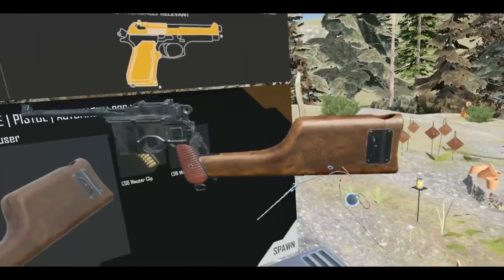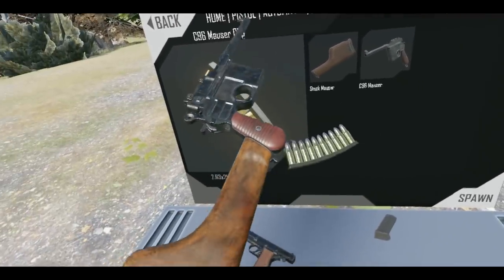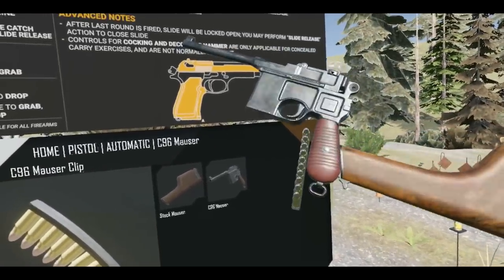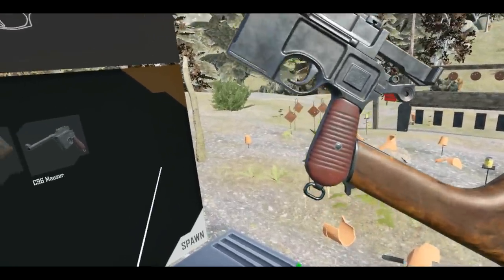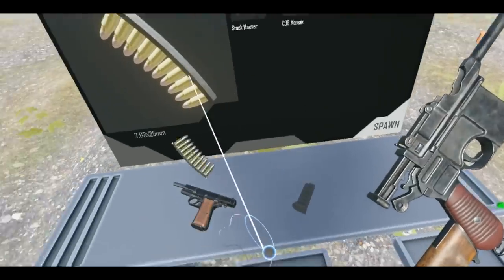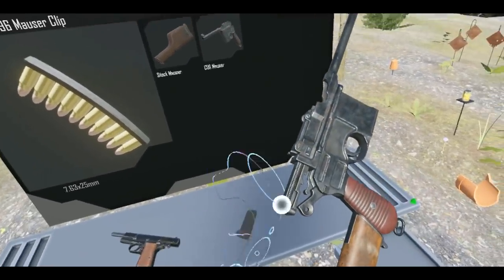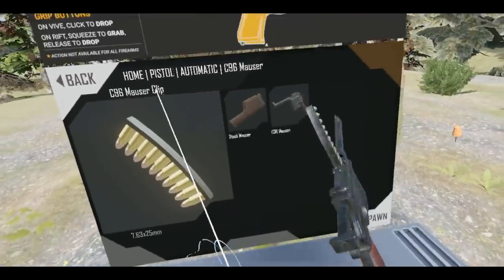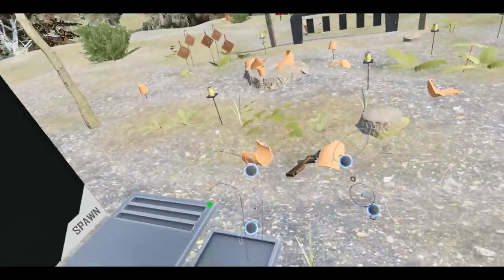Wait, does it go upside down? That looks ridiculous. Okay, now we need a clip. I wonder if this is full auto — is that why it requires such a big magazine? Where does this fit? Oh there we go, it goes in on the top! Let's see if it's all chambered up. It's not firing — that just detaches it. No, that is not what we want. I tell you what, no one's gonna need that anyway — it's way too suspicious looking.